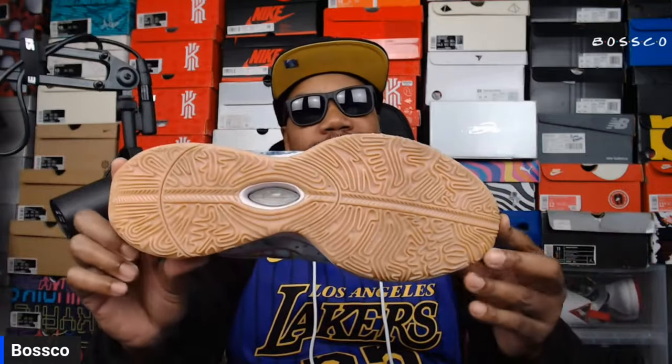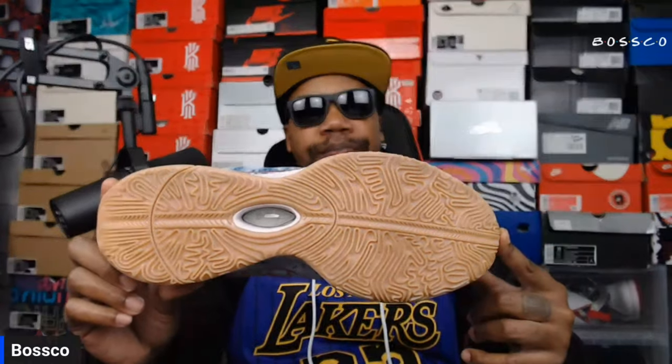A lot of people like the denim upper but some people do not — let me know if you're a fan of a denim upper on a basketball shoe. This is definitely one of those shoes you can wear casually or on the court, because that's what LeBron does — he wears these on the court. The traction pattern is definitely impressive.